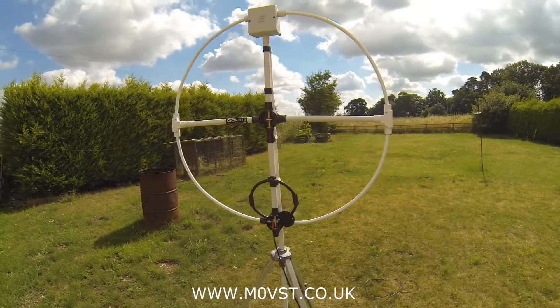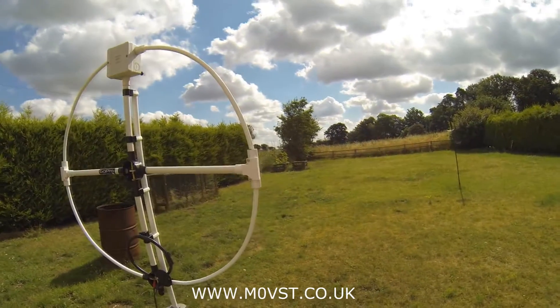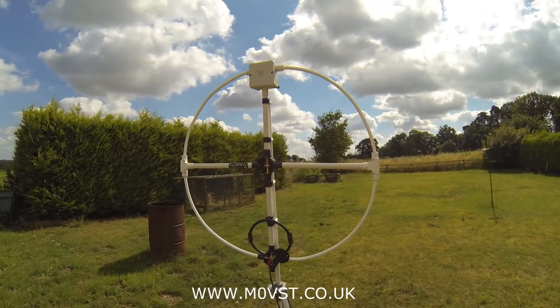Alright guys, thanks very much for watching. I hope it's as sunny where you are as it is here. 73 from Sunny Norfolk, M0VST.